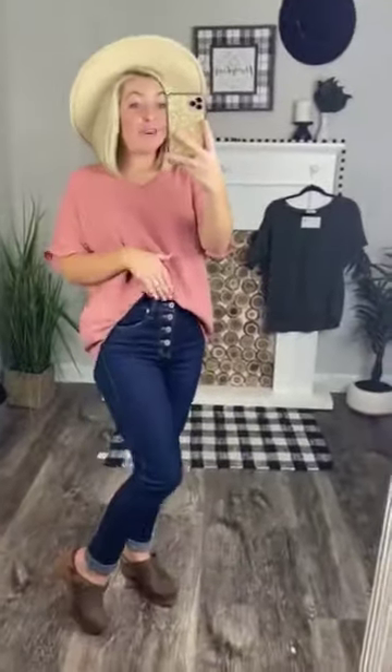Oh snap. This is the perfect basic solid colored blousey top. It's going to be perfect to wear by itself with a front tuck, untucked, with blazers, cardigans, blue jean jackets — so many different things.